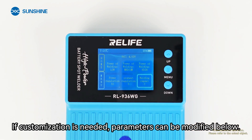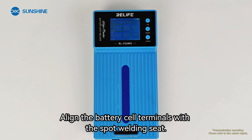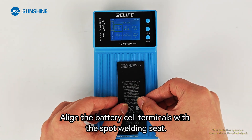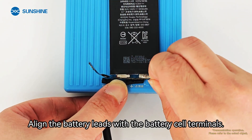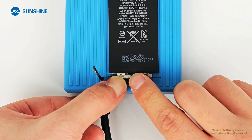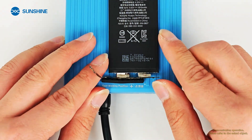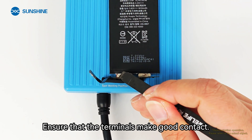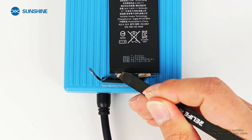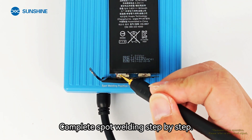If customization is needed, parameters can be modified. Select an appropriate gear, align the battery cell terminals with the spot welding seat, and align the battery leads with the battery cell terminals. Ensure that the terminals make good contact. Complete spot welding step-by-step.